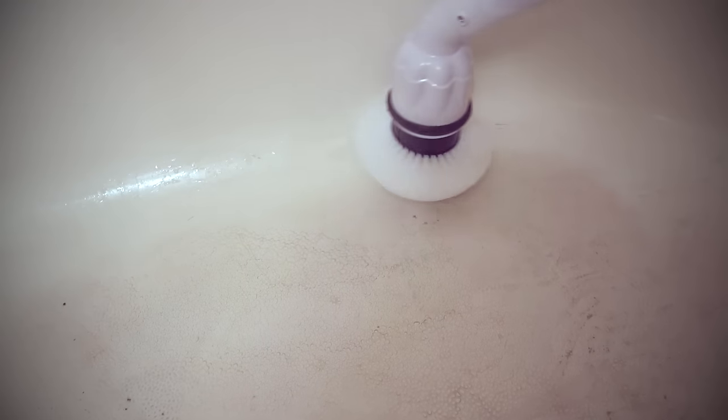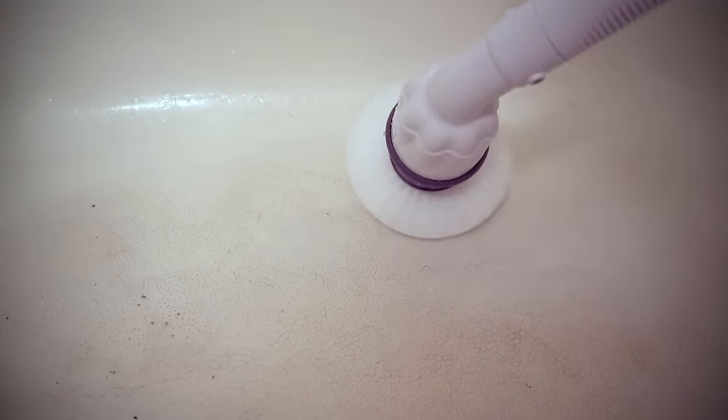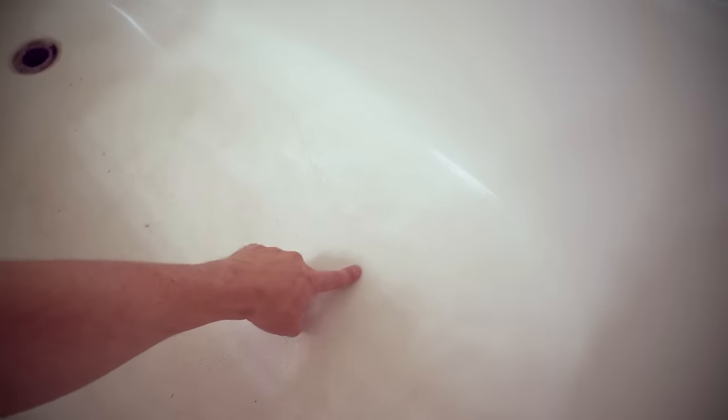There's a bunch of dirt in the bottom of the shower — just going to clean that up to see how it looks. I can push really hard, but you see how it slows down. I focused over here and you can see it's much cleaner here than the other side. So there is a difference, though I was pushing pretty hard.